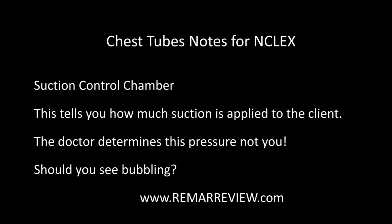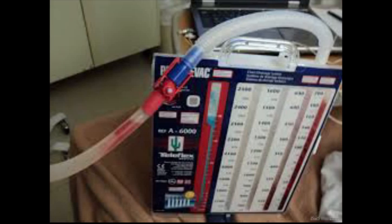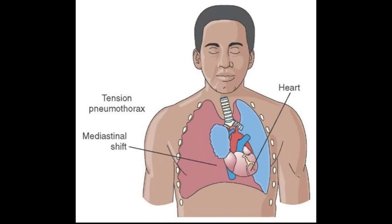Chest tubes should always be below the chest level to facilitate drainage. We should not have chest tubes up on the bed or hanging from an IV pole. We always want to encourage our clients with chest tubes to cough and deep breathe, and we need to reposition them every hour — that's going to help facilitate drainage. Never milk the chest tube; that basically means taking your fingers and stripping the chest tube trying to get the drainage down. I see nurses doing it all the time trying to get an accurate count, but that could create a pneumothorax in your patient.